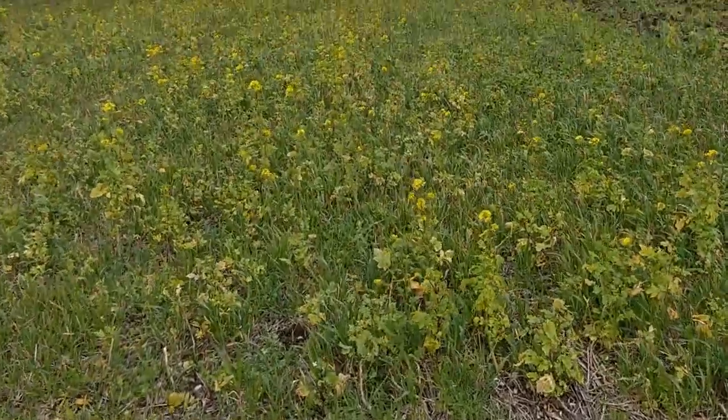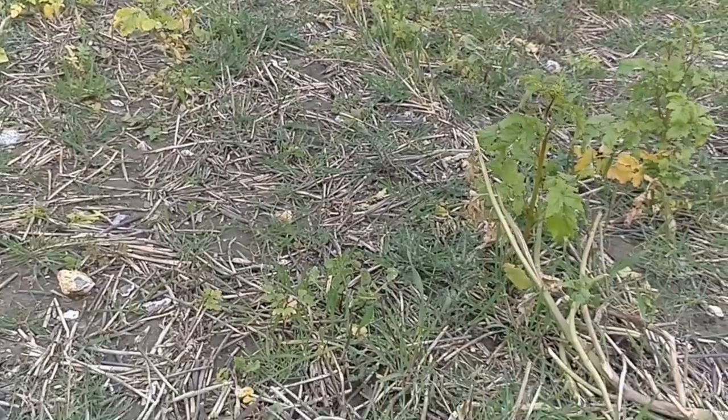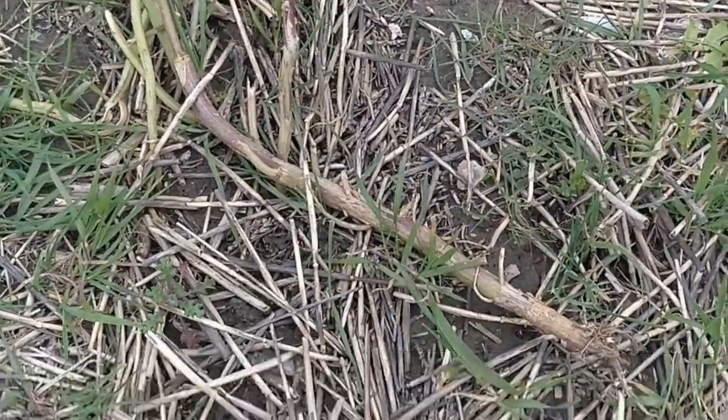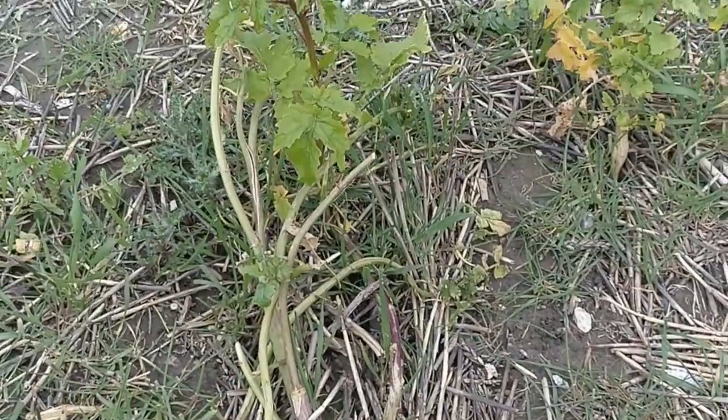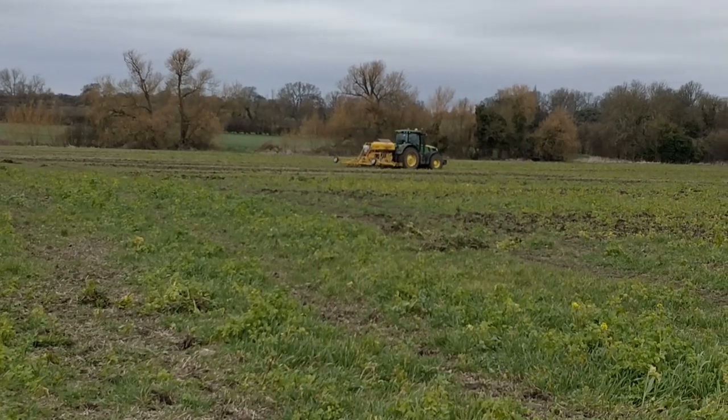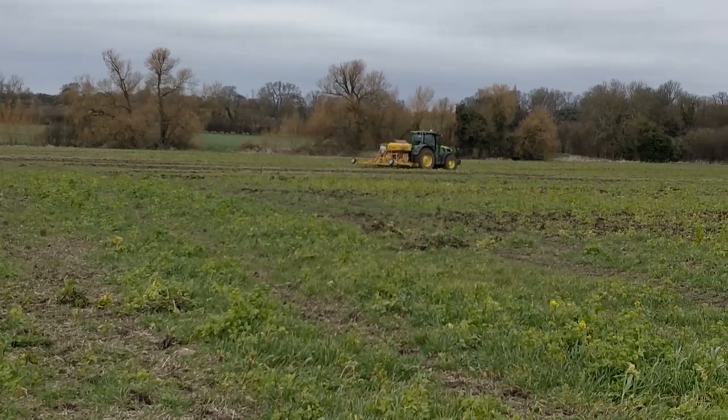One of the issues we have is long fibrous stalks of mustard. Normally we would have planned to have drilled this with the sky drill and therefore cut straight through with a disc coulter. It's far from ideal using a leg, but it's keeping going. This is the transition between the lighter land and the heavy stuff. We're getting progressively heavier now and probably we need to stop drilling using the clay drill and revert to the sky at this point.